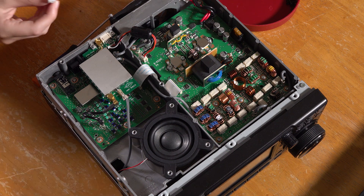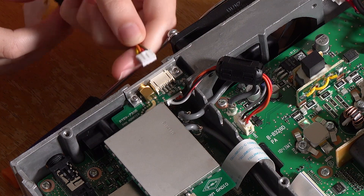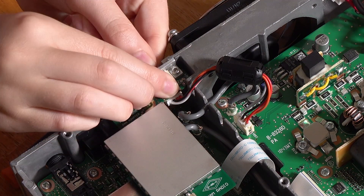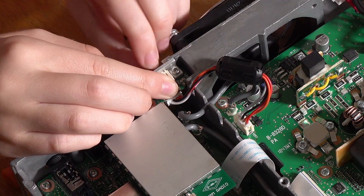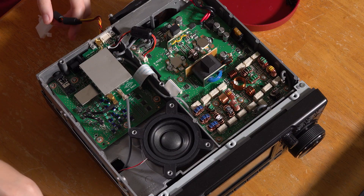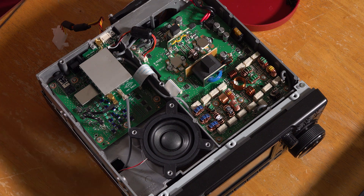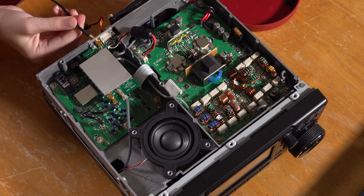And then this connector here, we're going to take our autotuner jack and plug it into that little connector. And then you can use your autotuner. And this is the coax, basically, for your SDR, and you plug that into the jack right next to it.